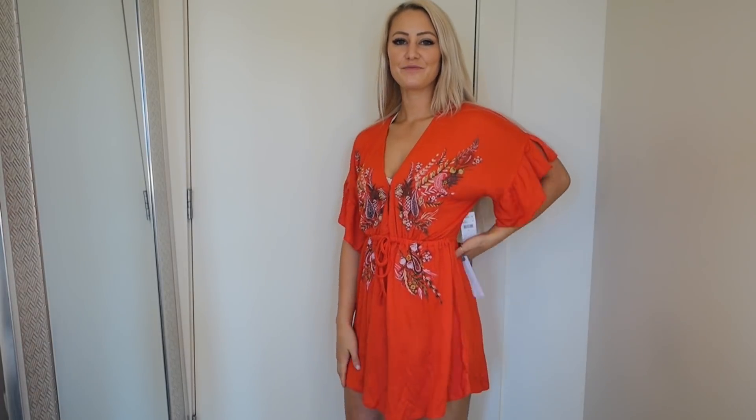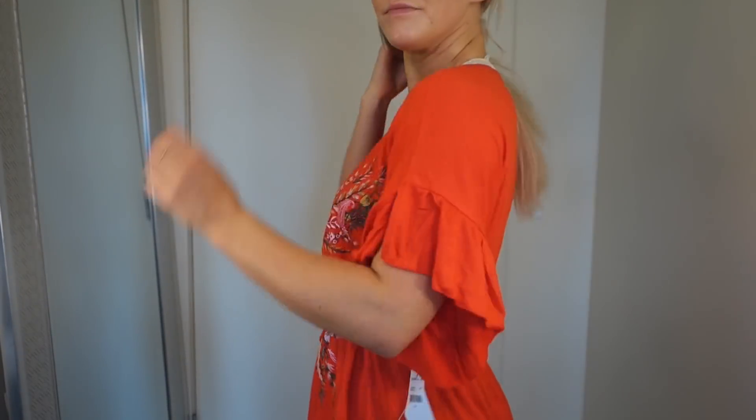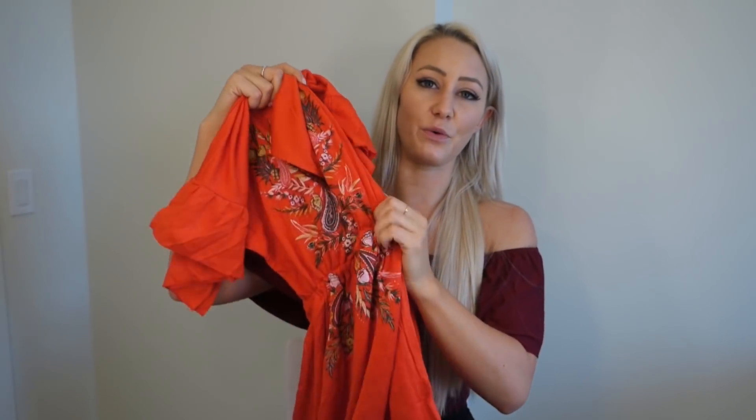Moving right along to dresses. The first dress is this red one. I got it at Nordstrom — it's the brand O'Neill, which is a super beachy brand, probably based out of California or Hawaii. I got this in a size small. I really wanted this dress to wear to a wedding. A lot of my wedding dresses are very tight and restrictive, and I find that I eat a lot and drink a lot at weddings and don't want to deal with the food baby. I love it because it's really flowy and summery, perfect for a summer wedding, but it also cinches in at the waist so it's not just billowy like a potato sack.